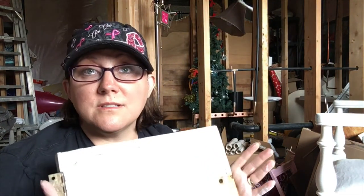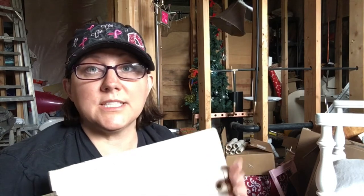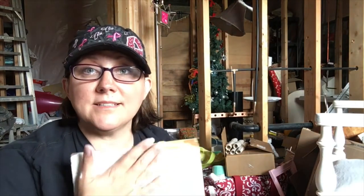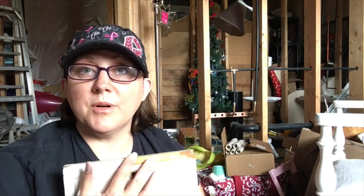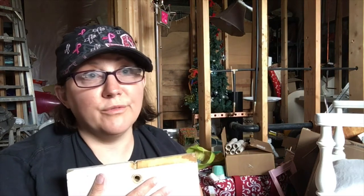People think I'm strange because I look at pieces like this and I feel pain for the piece. It was a very well-made piece of furniture — it was beautiful in its day — and then someone got a hold of it and just destroyed it. But if you know what you're doing, you can still bring this back to life. Today we're just going to focus on this hole; the legs look like a wolverine has chewed on them.